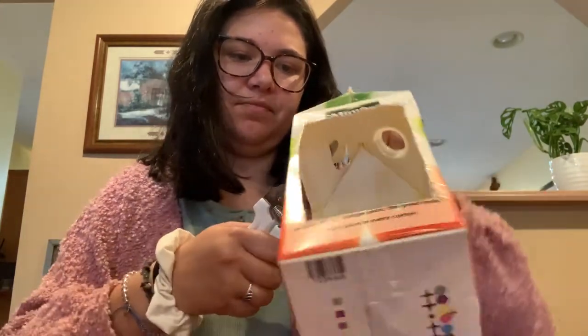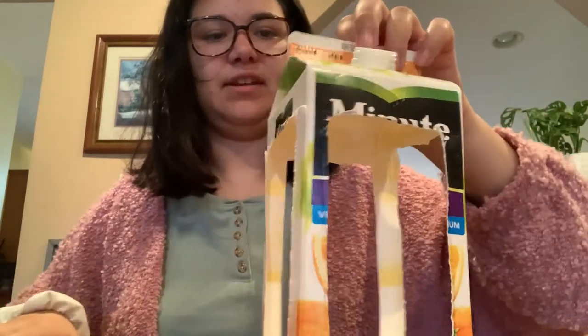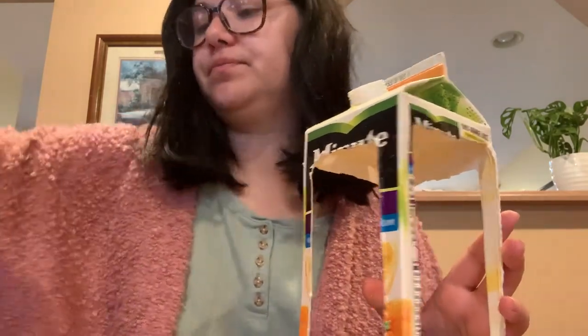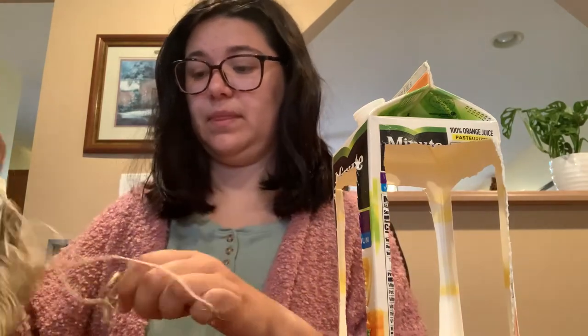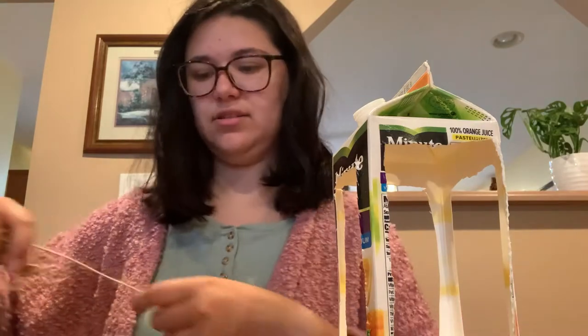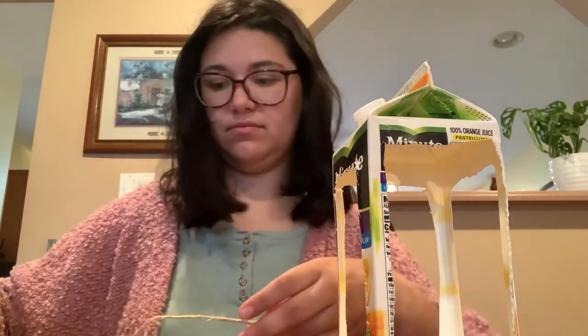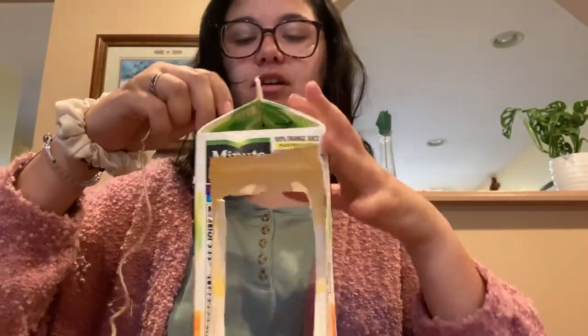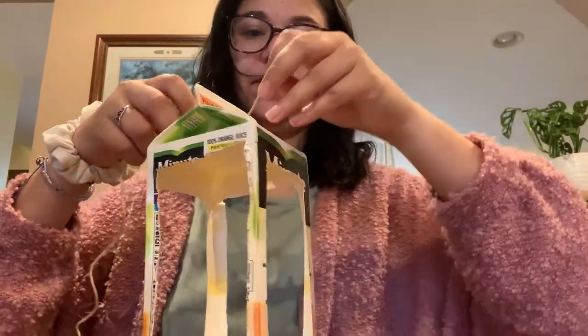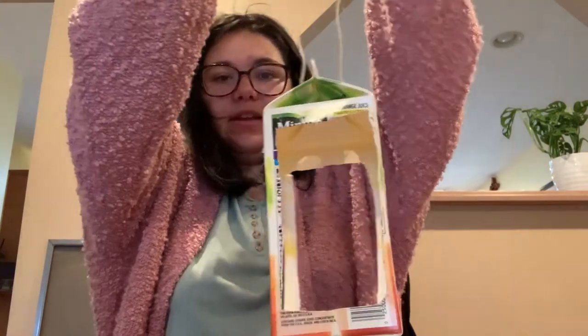Just cut a little circle, triangle, anything really, so that it kind of looks like this. And then we're going to go in with our string here. With that string, we're going to put the string through the hole here and get it up at the other end so that it's through both of them. And this is where you can hang it on a tree or a post somewhere that birds can go and get it.